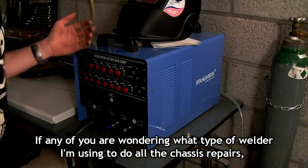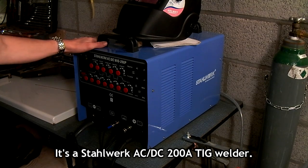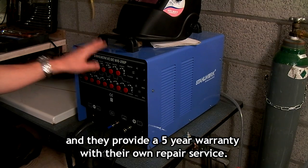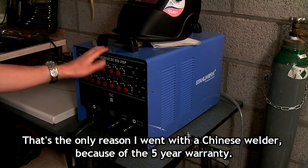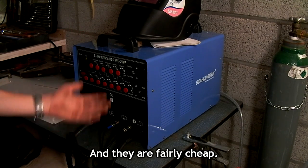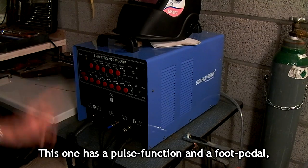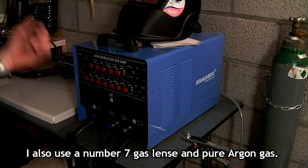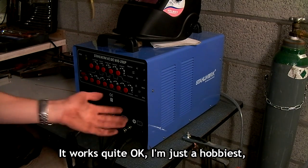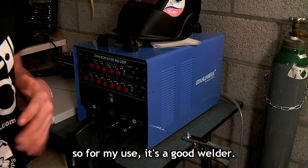If any of you are wondering what type of welder I'm using to do all the chassis repairs, it's a Stalwerk AC-DC 200 amp TIG welder. I bought it from a company in Germany — it's made in China and they provide a 5-year warranty with their own repair service. That's the only reason I went with a Chinese welder: the 5-year warranty, and they're fairly cheap. This one has a pulse function and a foot pedal. I also use a number 7 gas lens and pure argon gas. It works quite okay — I'm just a hobbyist, so for my use it's a good welder.